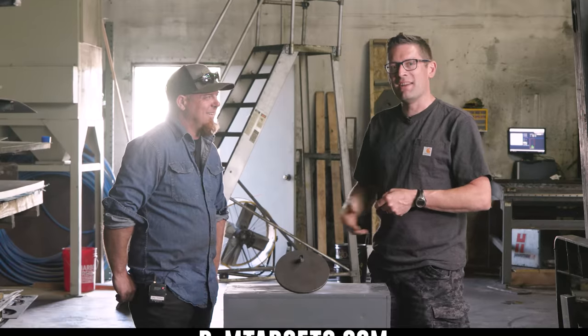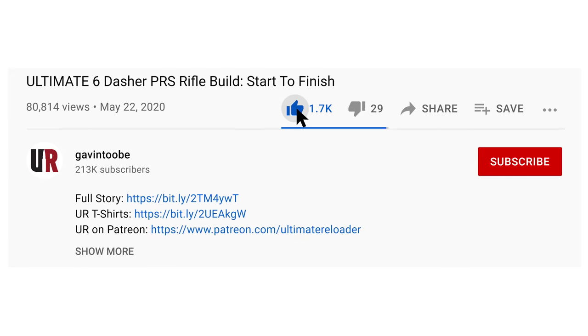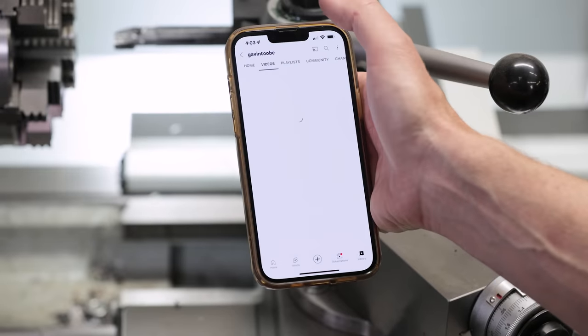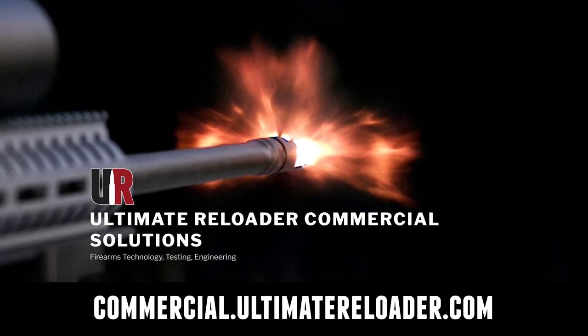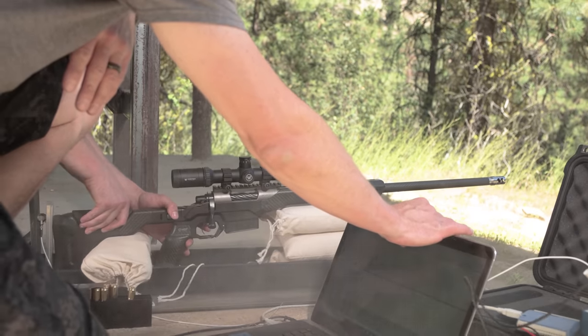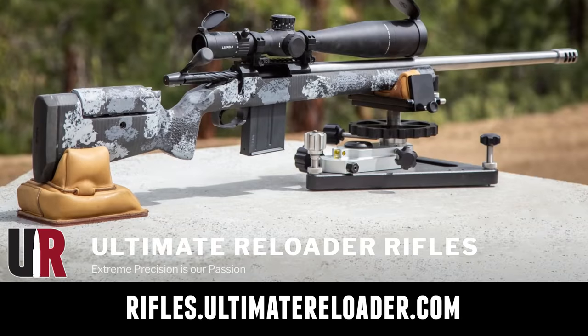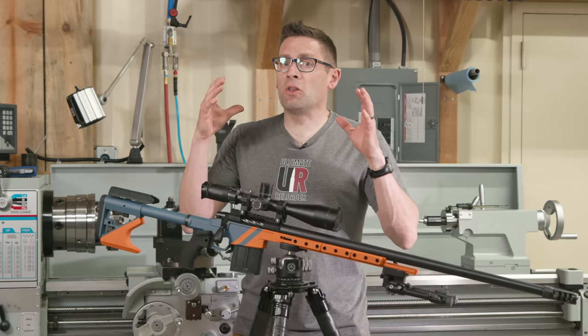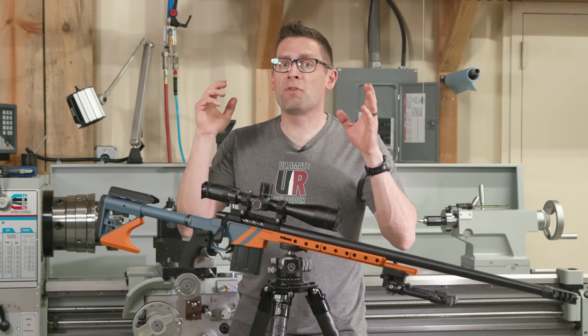That concludes this video. I hope you enjoyed it. Don't forget to like and subscribe. We're on Facebook, YouTube, Rumble — where we've got unrestricted content — and Instagram. Ultimate Reloader also has a commercial solutions division serving law enforcement, the military, and the gun industry, with recoil testing and evaluation capabilities, trigger profiling, and more. For custom rifles or gunsmithing services, go to rifles.ultimatereloader.com. To learn gunsmithing including building custom rifles and Cerakote, check out the Colorado School of Trades at schooloftrades.edu.